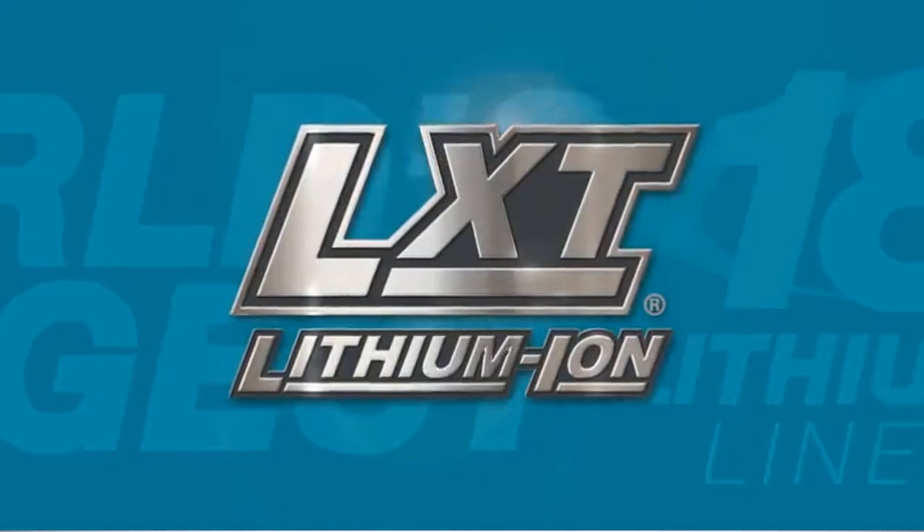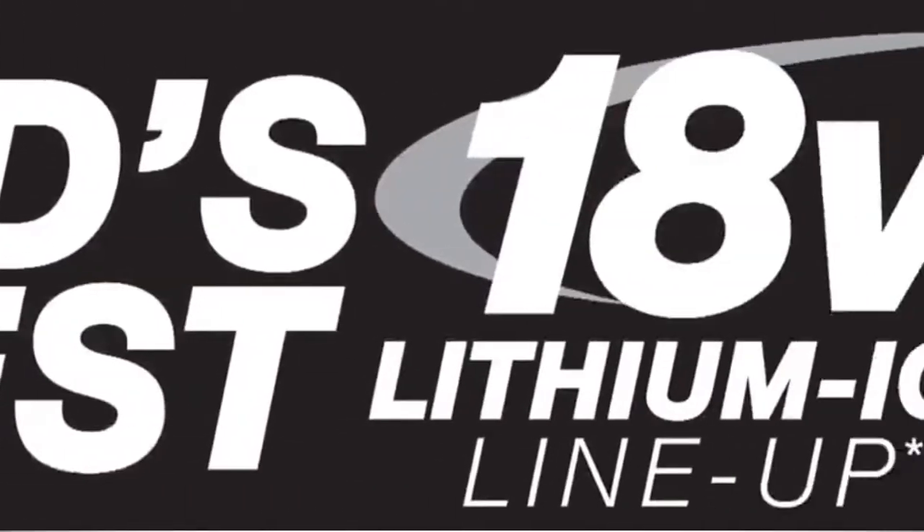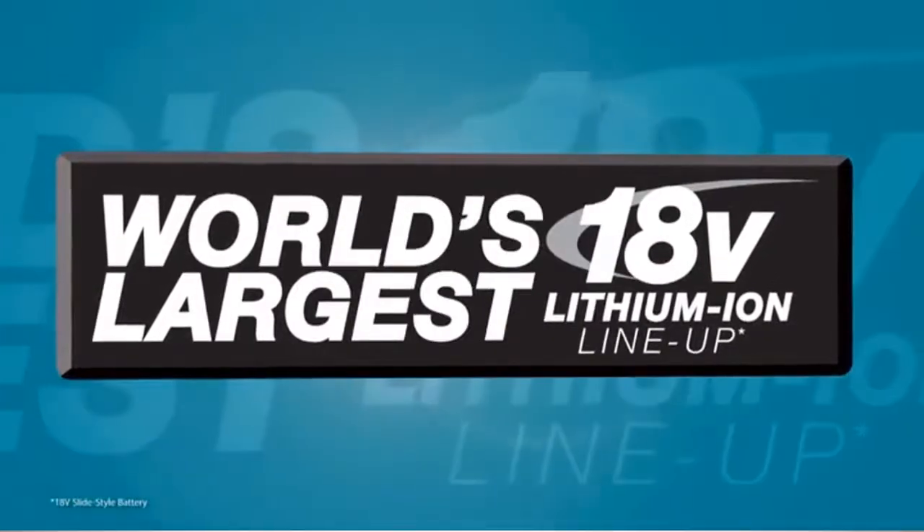It's part of Makita LXT, the world's largest 18-volt lithium-ion cordless tool lineup.